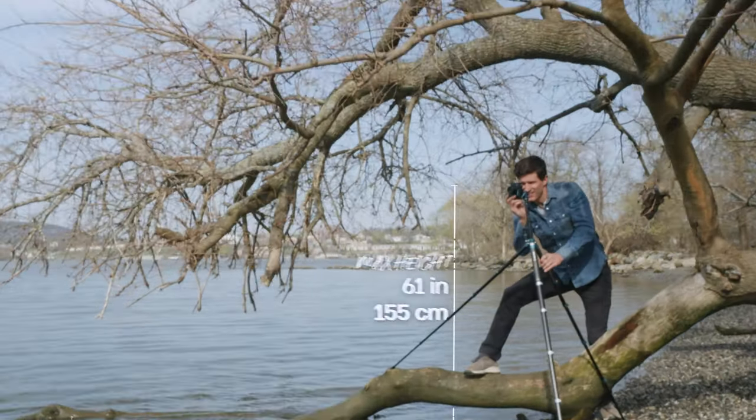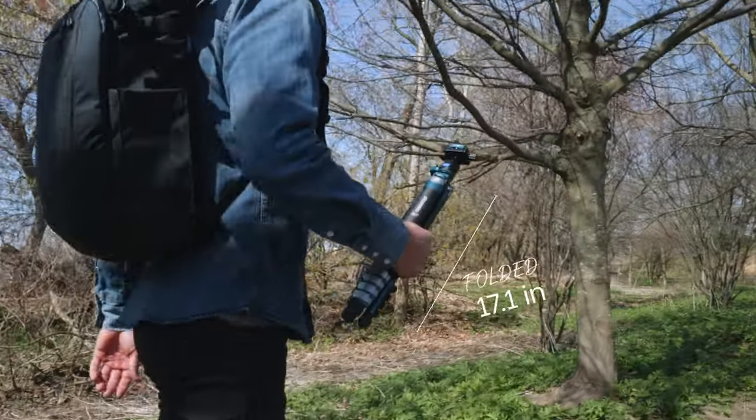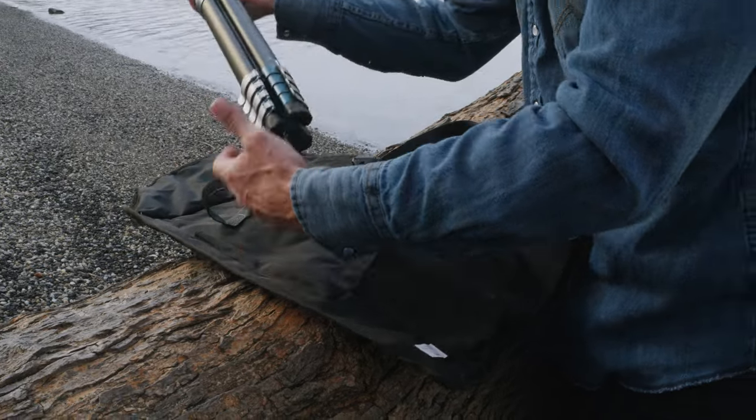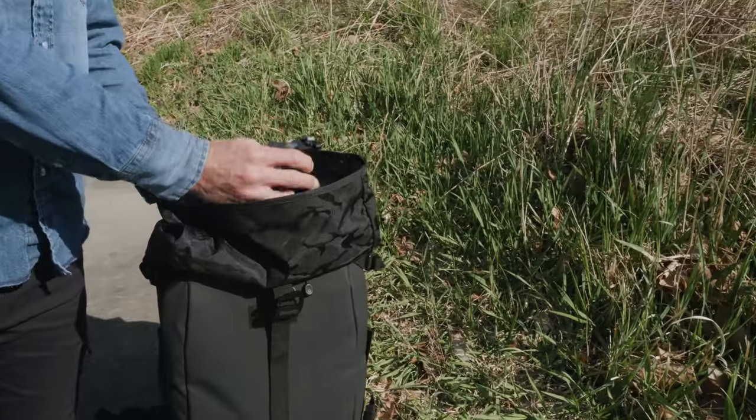The Benro Cyanbird can reach heights over 61 inches and folds down to just 17.1 inches. The compact flat leg design means that no space is wasted — an easy fit for your backpack or camera bag.